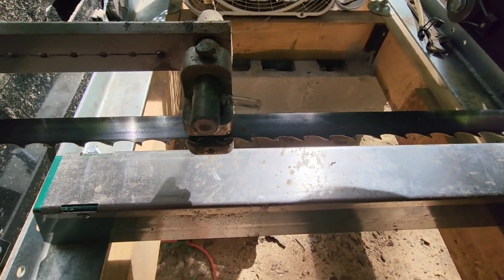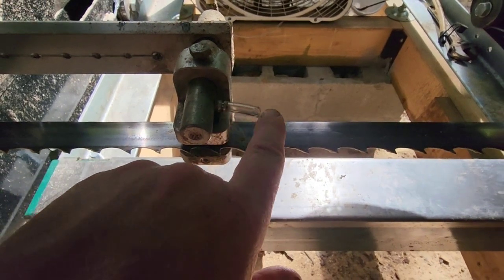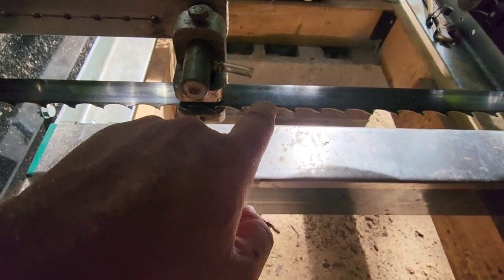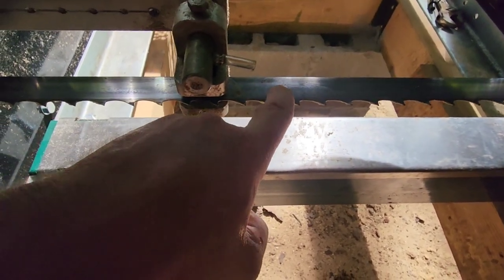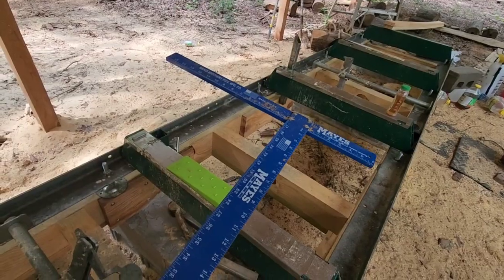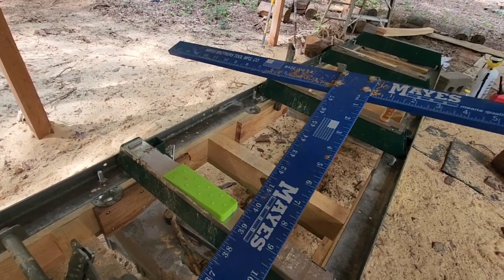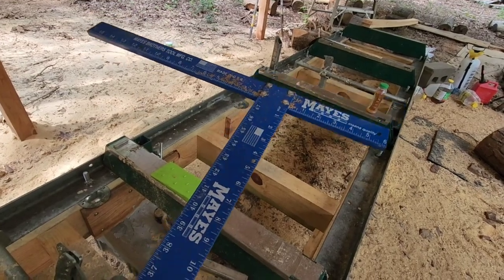Another thing I've done to my mill is take a little piece of flexible tubing and stick it onto the nipple where the water comes out. I was having a little trouble with that stream of water wanting to hit the back of the blade instead of the center, and I would get a little pitch buildup. With that little piece of tubing, it concentrates the water right to the center of the blade where it needs to be. I also keep a square out here on hand — every so often I'll take it and check my cant once I cut it to ensure I'm cutting true.